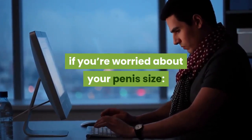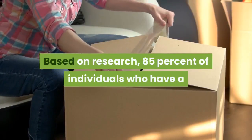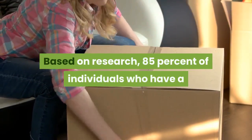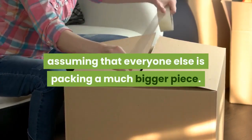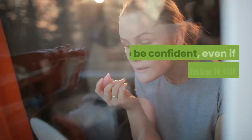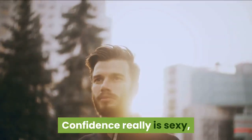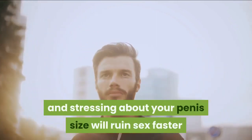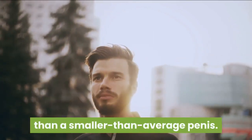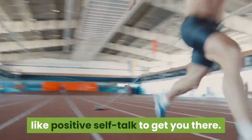Don't compare yourself to others. Based on research, 85% of individuals with a penis overestimate the average size, assuming everyone else is packing more. Do be confident — even if you have to fake it till you make it. Confidence is sexy, and stressing about penis size will ruin sex faster than a smaller than average penis. Practice confidence-building techniques like positive self-talk to get there.